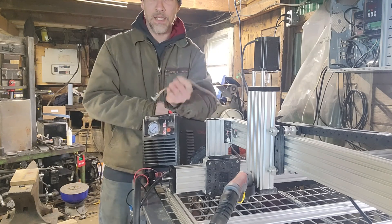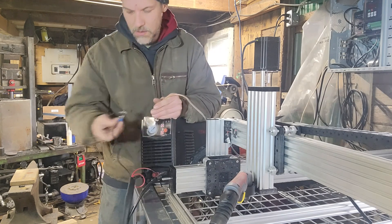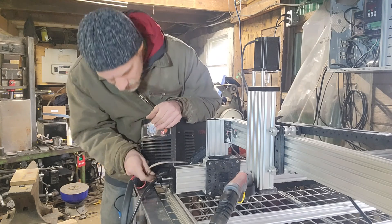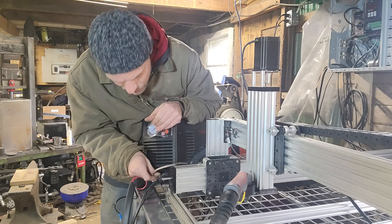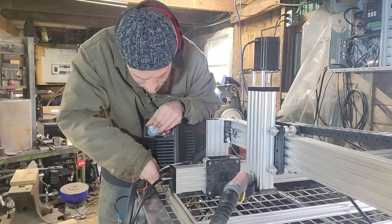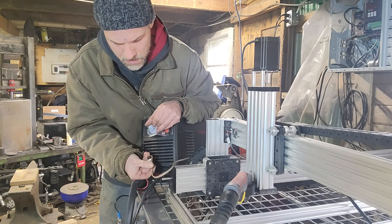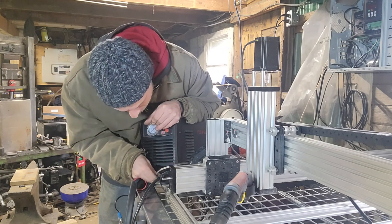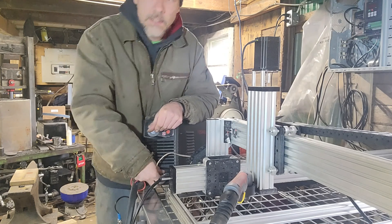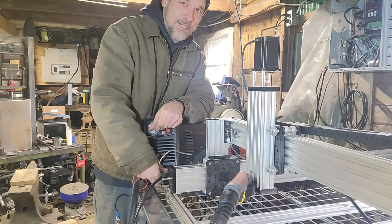Now that you've got your cable made, it's as simple as undoing the switch plug for your torch and plugging this in. That should control the switch.